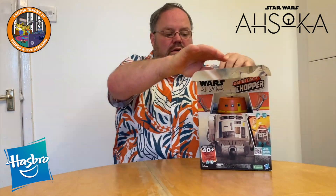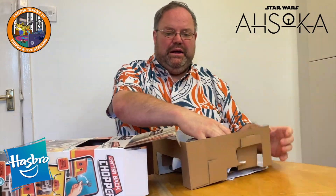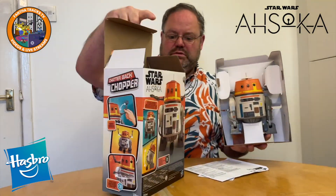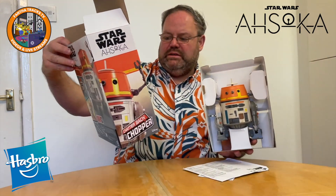Hi, it's Matt here from Counter Tracks with the Ahsoka Chatterback Chopper. I've already cracked it open and put some batteries in him because unboxing and putting batteries in is boring. He takes four AA batteries and there he is. Nice box, cool arms, QR code to scan to see him working — or let's have a go.